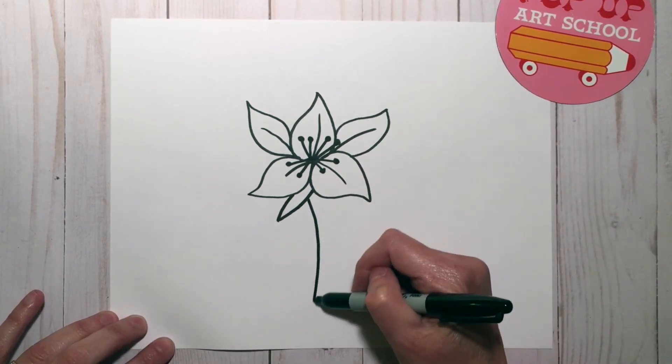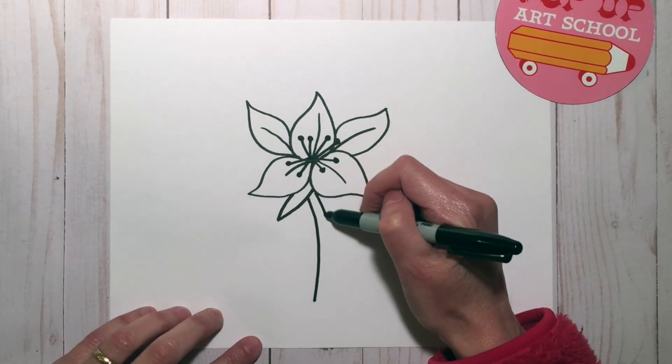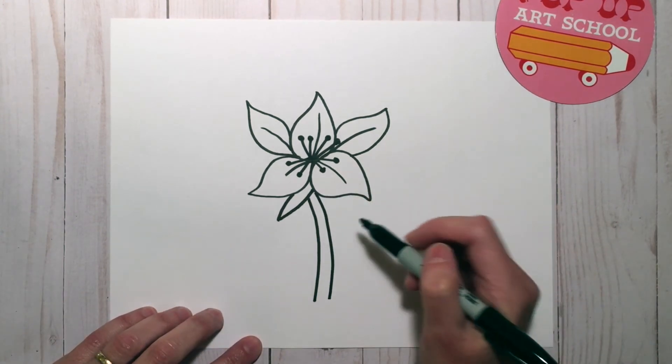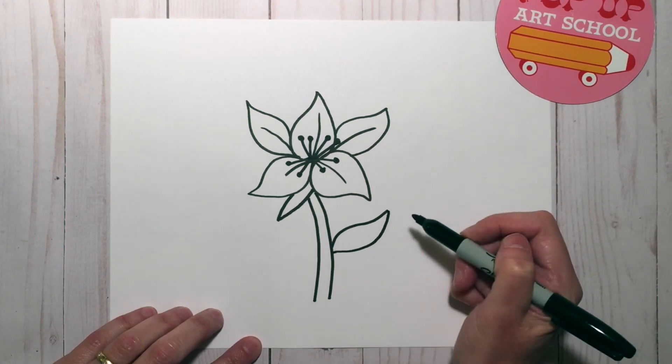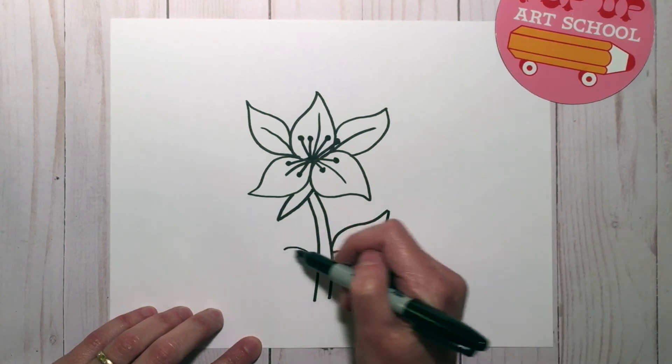Now I'm going to draw a little leaf — like a skinny V shape. Then I'll do the stem, and I'm going to add some leaves, which are sort of the same shape as a petal but thinner.